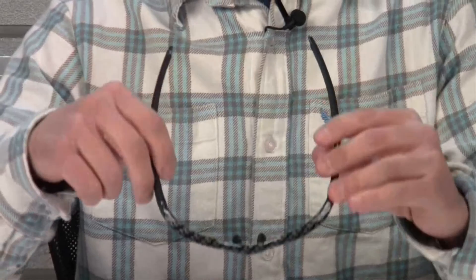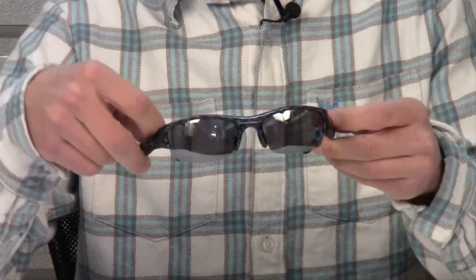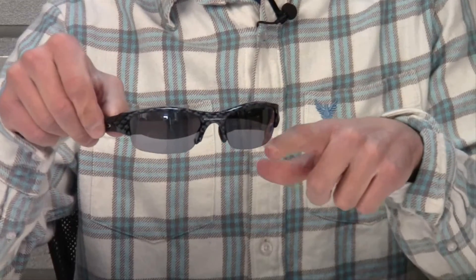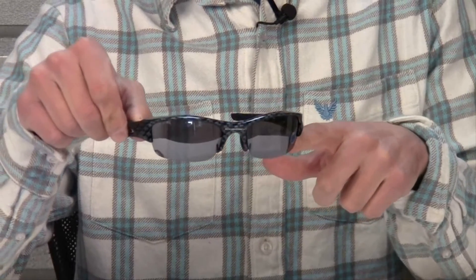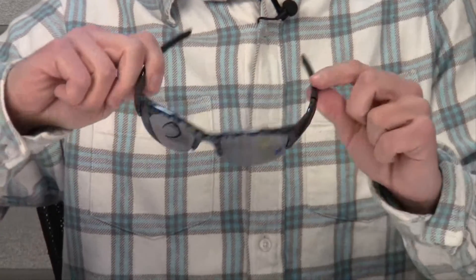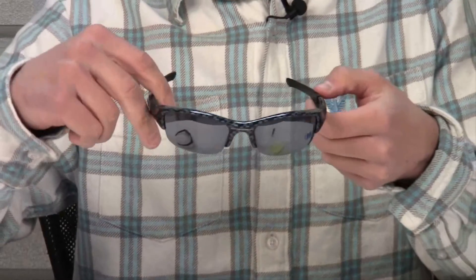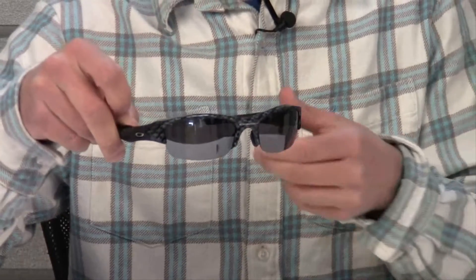The frames are made from a stress resistant O-matter material which makes them strong and light. Another coating on the lens is called a hydrophobic coating which repels water, oil, and dust. The ear socks and the nose pads are made from an unobtainium which gives them a snug and secure fit.